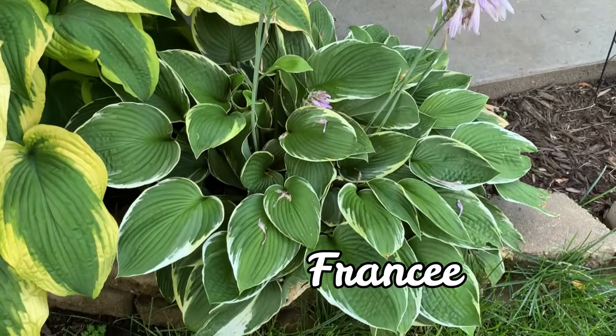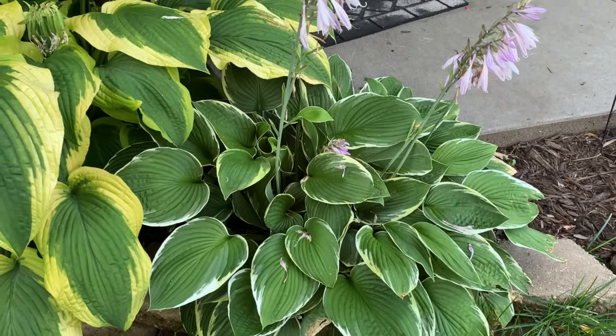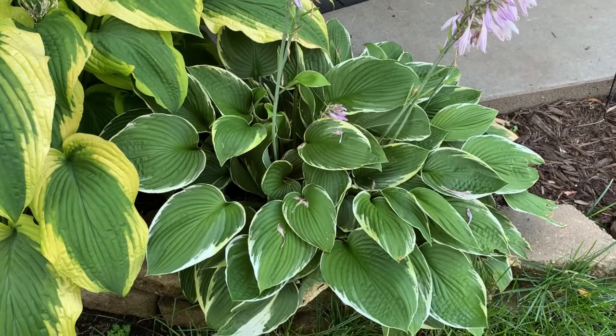This is Francee. It is a Fortunae sport and is a medium hosta with nice dark green leaves and a white edge.